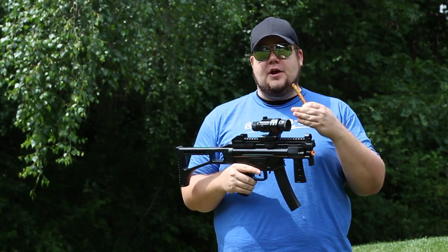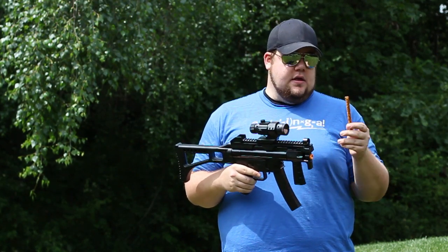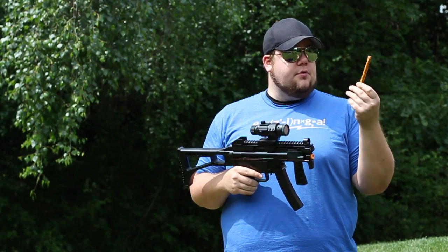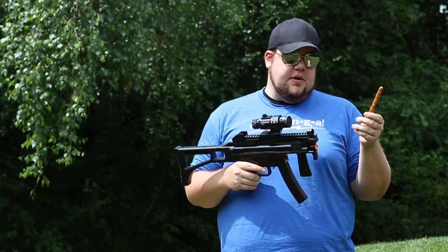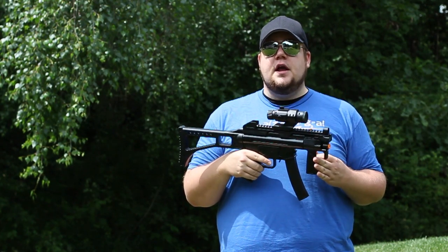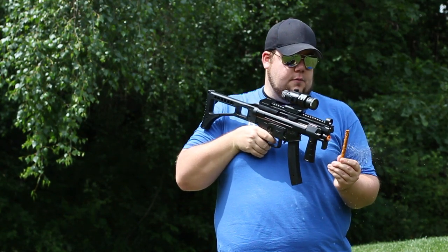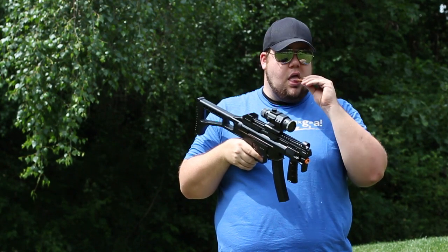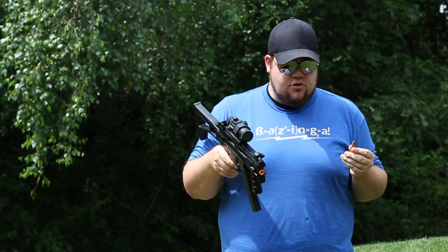One of the things I wanted to try is these expired pretzel rods right here. We got a bunch of these and basically I wanted to see how cool they look breaking them on camera, or even if the airsoft could break them and make them look cool. So without further ado, let's get to it.